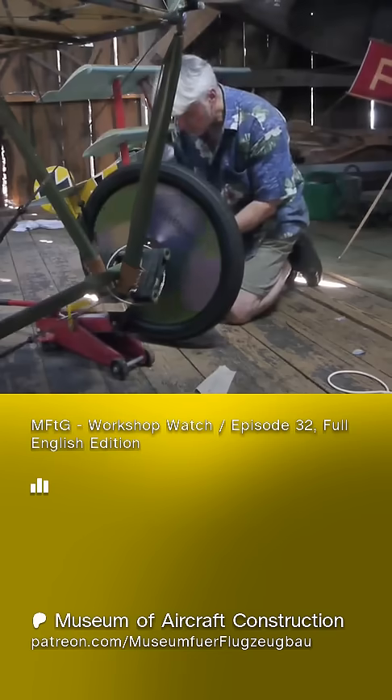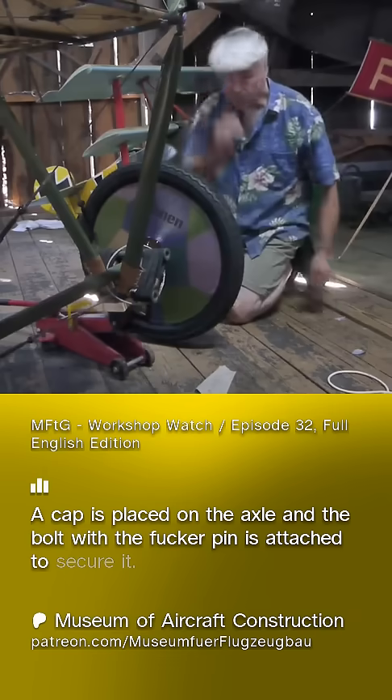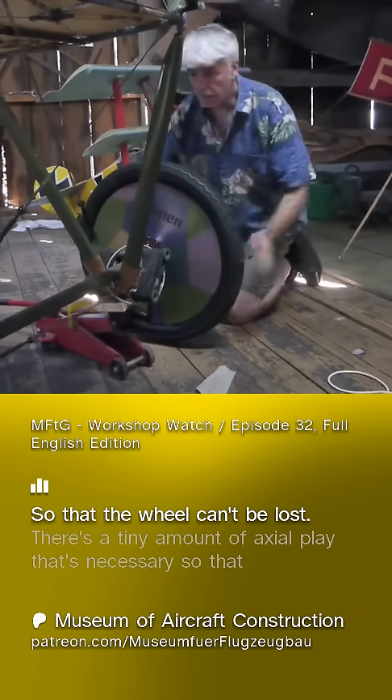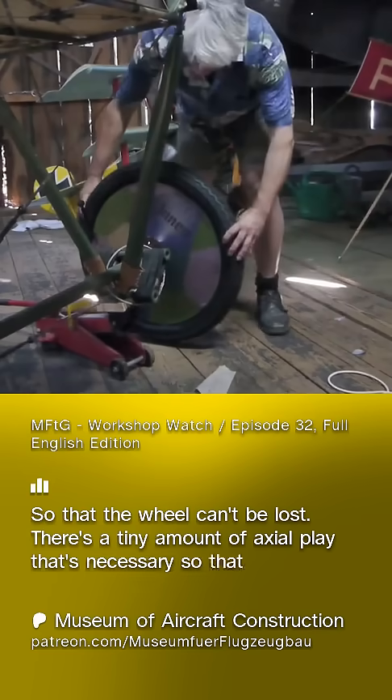There is not much play there. A cap is placed on the axle and the bolt with the Fokker pin is attached to secure it, so that the wheel can't be lost. There's a tiny amount of axial play that's necessary so that nothing jams.